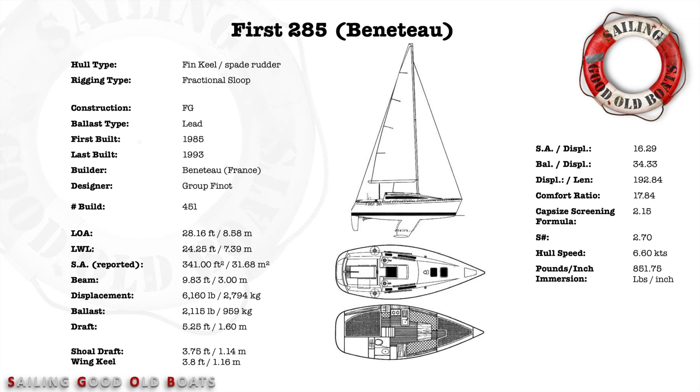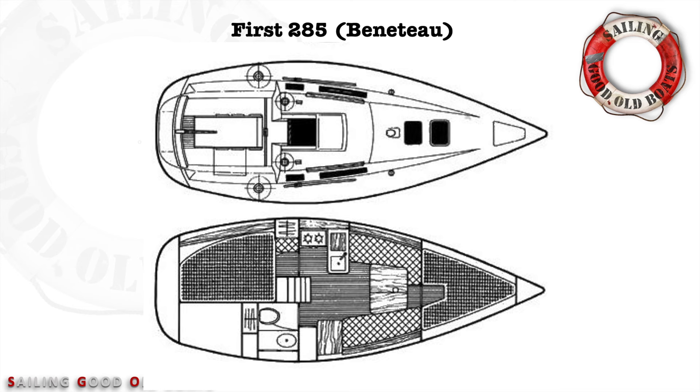Pounds per inch immersion is 851.75 - that's how much you can add before she goes down the first inch. She is powered by a Volvo diesel auxiliary engine, either 9 or 18 horsepower. The fuel tank is relatively small at only 7.1 gallons (27 liters), and the water tank is 26.4 gallons (exactly 100 liters). This is another indication she was never intended as a passage maker, but she's well capable for weekend and coastal cruising. The layout is very modern - you have two front hatches and the main companionway hatch with a decent bridge deck.